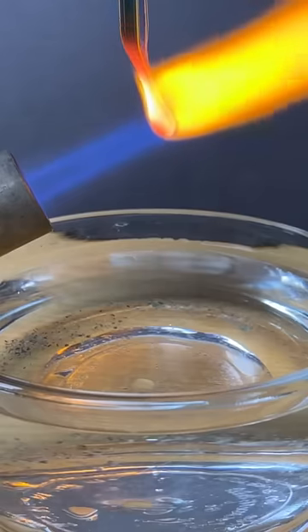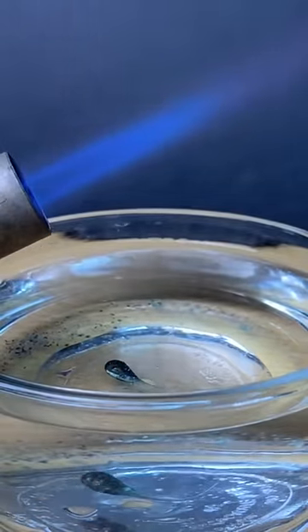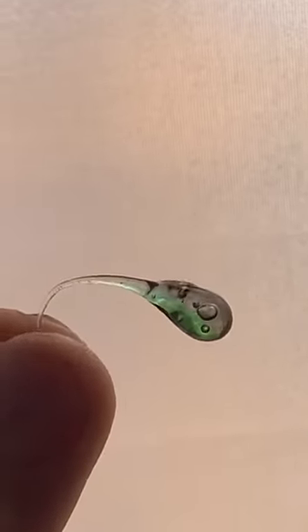Luckily the second try was more successful with the drop forming properly. Both the glass rods were also melted together well. The drop was hard to see the color until you backlit it, and then you could really see the two different colors.